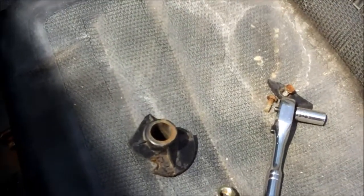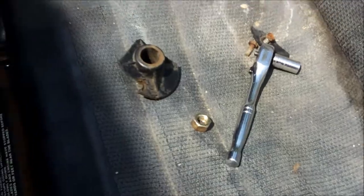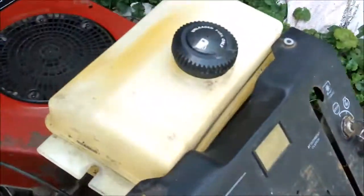I'm going to set up my tripod and show you how to change this bearing here. I got the old one off — it's all broken and stuff. Let's get going.